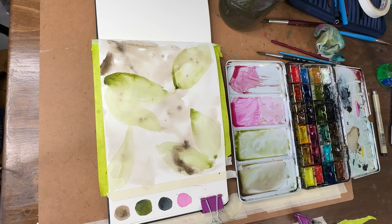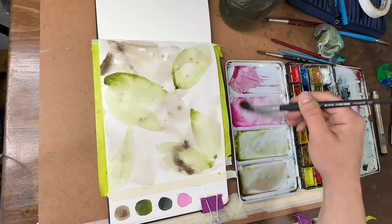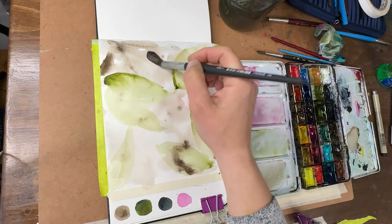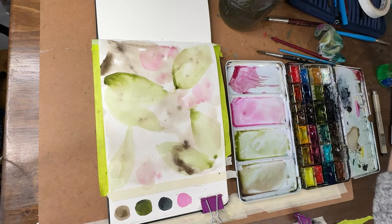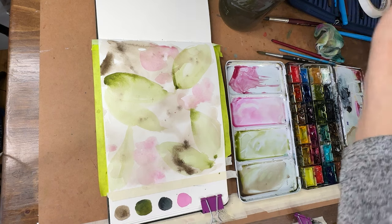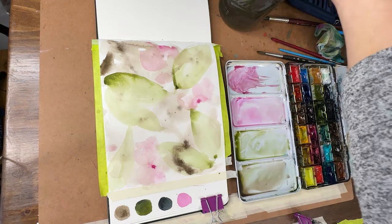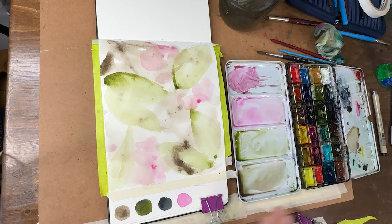Let's let this dry and then we'll come back in with one more layer of leaf shapes, smaller and a little darker. Should I put in some of that magenta? Let's go for it — very, very light, really rinsing my brush off. So a little magenta in there, very expressive. This shape bothers me — okay, there we go. You could always drop in just a little bit darker color. Okay, I'm not going to touch any more of this — brushes down, let this all dry.